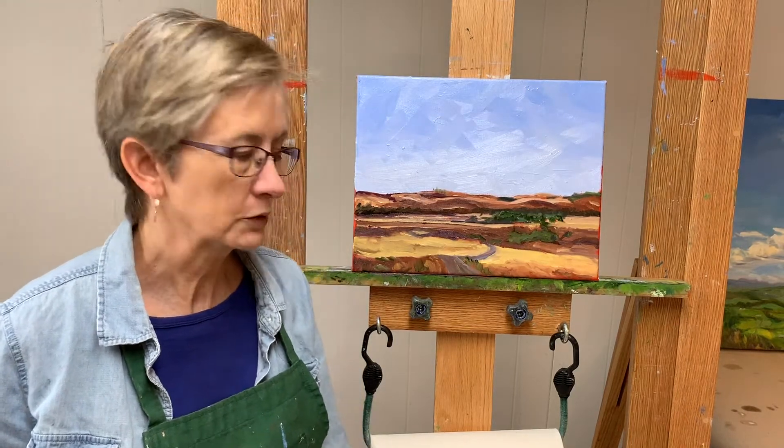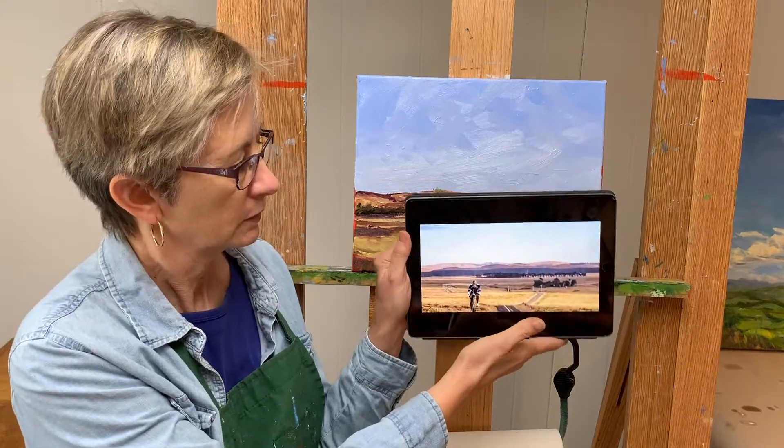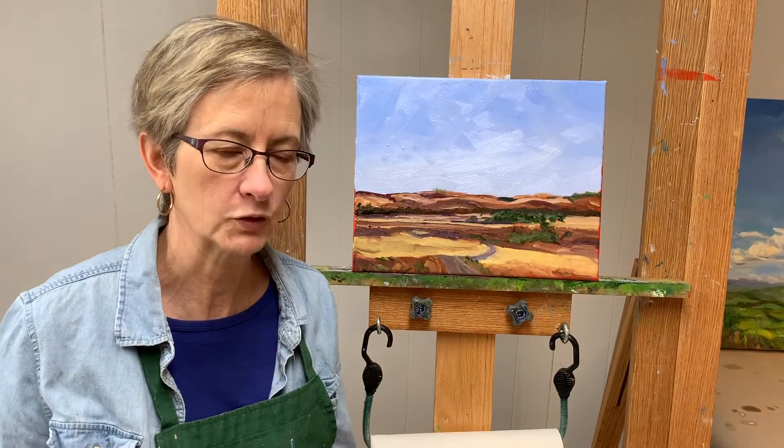Hi, I'm Bart Levy, Bart Levy Art. Today I'm going to show you how I got from this photo, which was taken out west, to this painting which was painted in my Virginia studio.